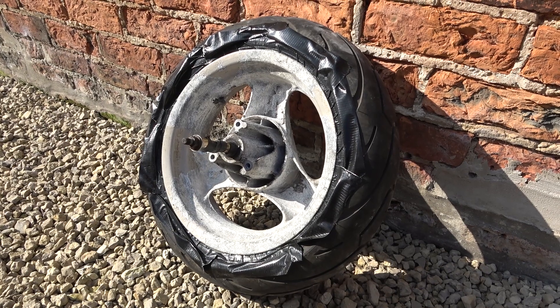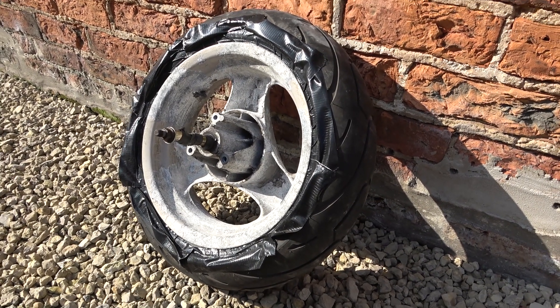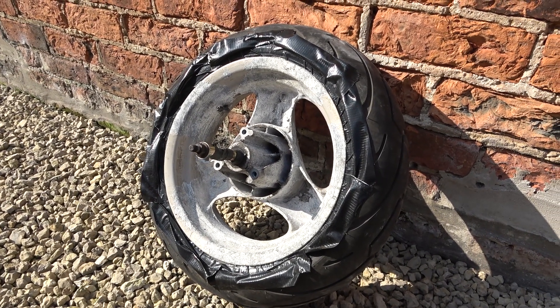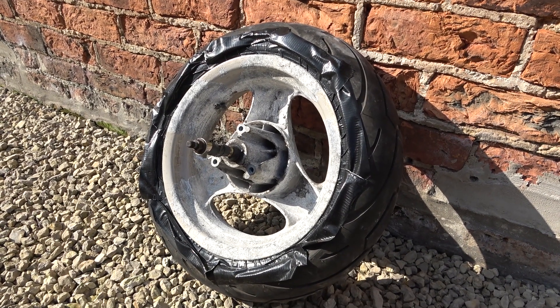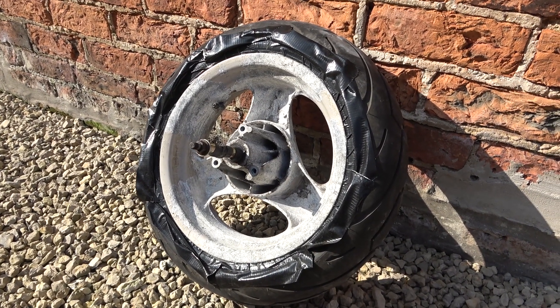I've used the front wheel axle and packed it out — you can see the long bar sticking out of the front — and that's just to keep all the grit out of the bearings. I've also taped where the tire meets the rim to give the tire a little bit of protection.